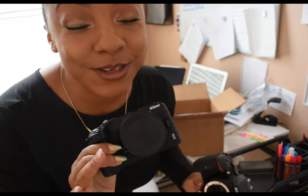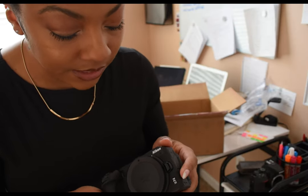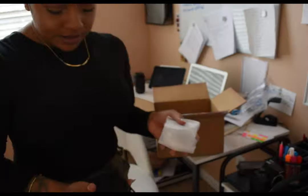I got a case for this so I'm not getting paint on it like I do with all my other equipment — when I'm painting, oil paint and acrylic paint tends to get on the body. So I made sure I got a case for it. I'm going to put the lens on and see how that goes — I think this is the standard lens.